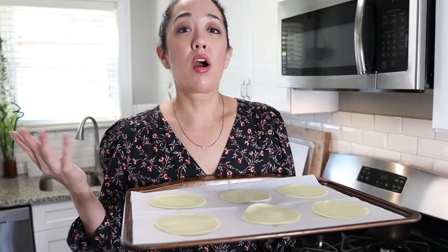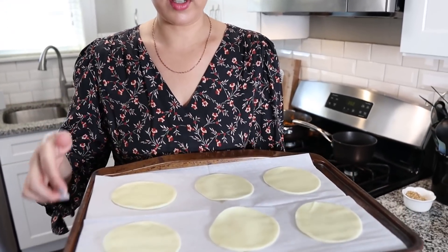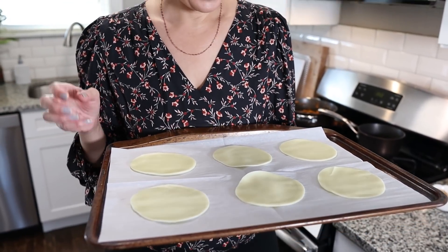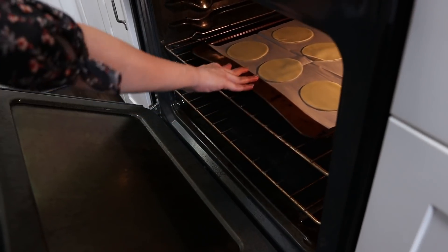Now it's time to prepare our keto raviolis, which use Sargento provolone slices — little circles. I have them on parchment paper and we're going to put them in the oven at 350 degrees for about three minutes, but keep an eye on them because they turn pretty fast. You don't want them to burn — your oven might be a little different so stay close. After we fill and seal them, we'll put them back in the oven just to cook them a little bit longer.